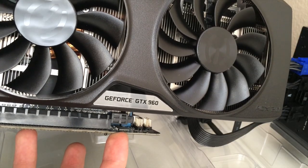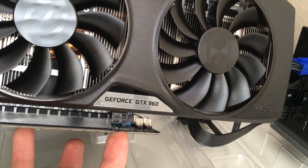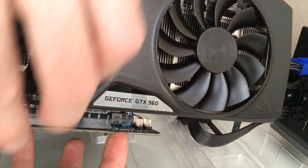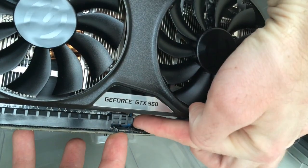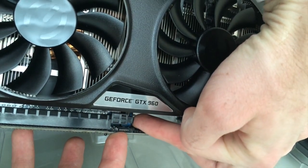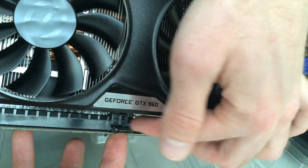To get the video card out, you want to be careful — there's a lot of weight here and you don't want to torque it in any direction. You really want to go straight out. There's going to be some kind of tab here that locks it in; they work a little differently — some of them you flip up.